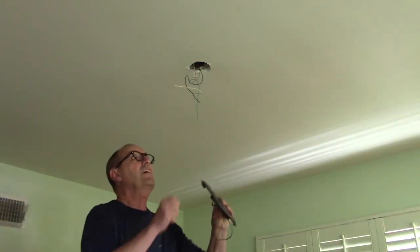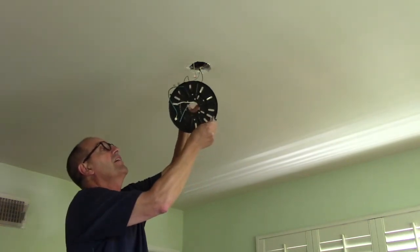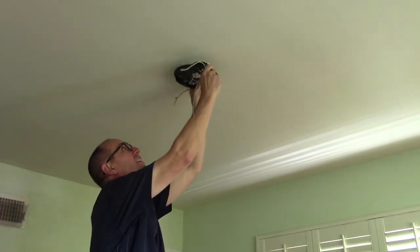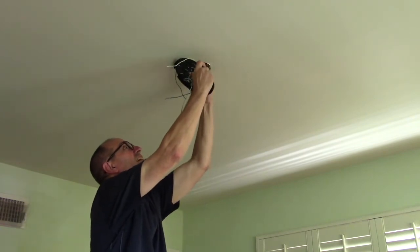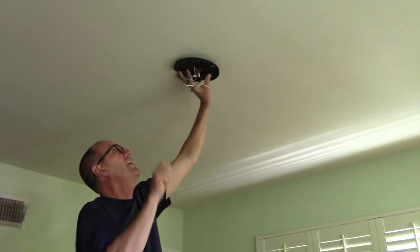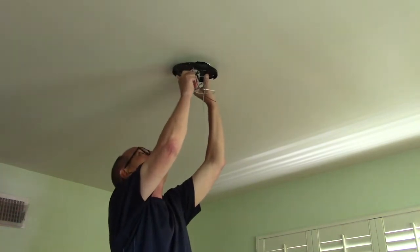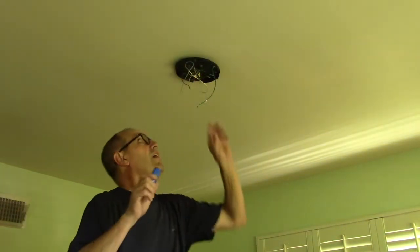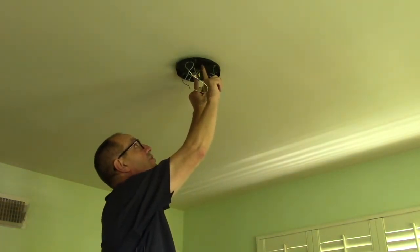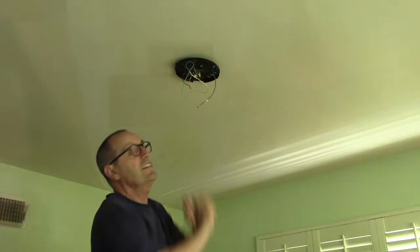We're going to take the mounting bracket and pull the wires coming out of the ceiling through the center hole, threading everything through. When you get up there, you need to locate the screw you're going to go into with the bolt. It took a little doing, but you can see I have the two bolts hooked into the electrical box. Now simply tighten them until the bracket flushes tight up against the ceiling.